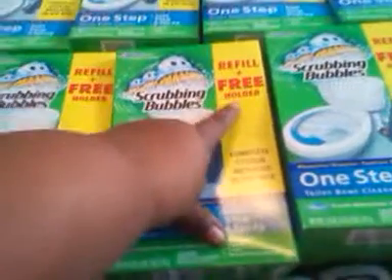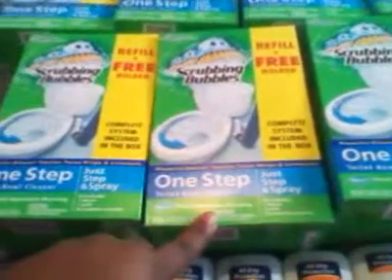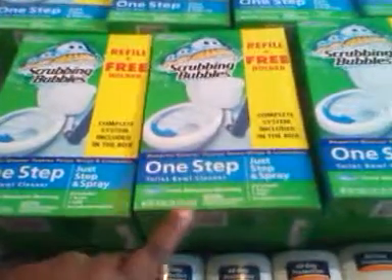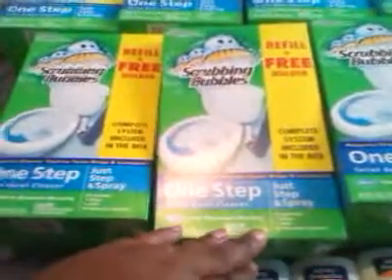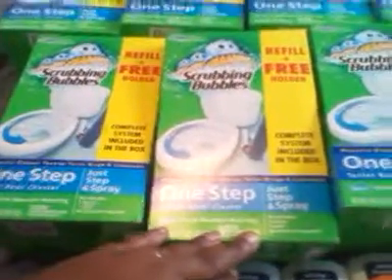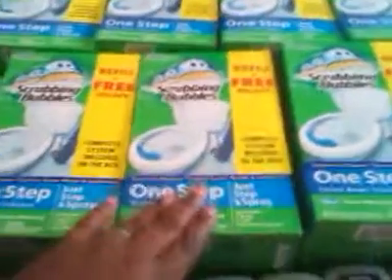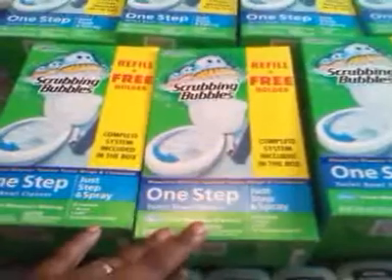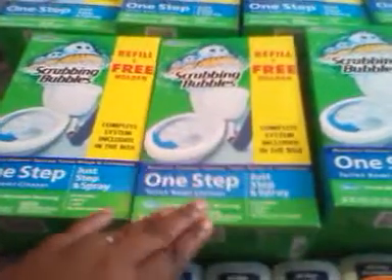It says 'refill plus free holder' — $3.99. We have coupons for a dollar off, making them $3.00. This is great because the whole kit is usually $8.99, even on sale today. I got all of mine for free because I got them on clearance and used my dollar off coupon, making them free.